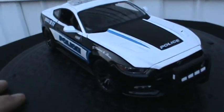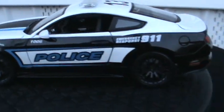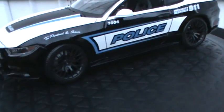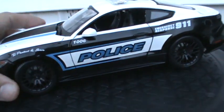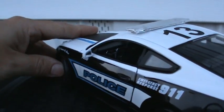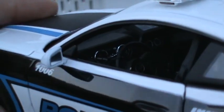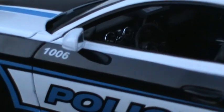I think everybody will like this. The wheels do steer with the steering wheel — as you can see, moving the front wheels moves the steering wheel. So it poses really well.